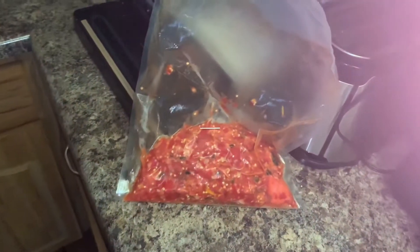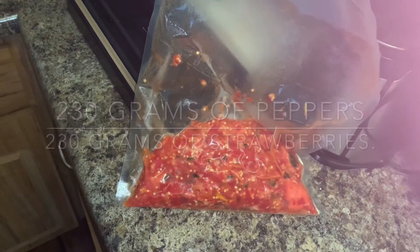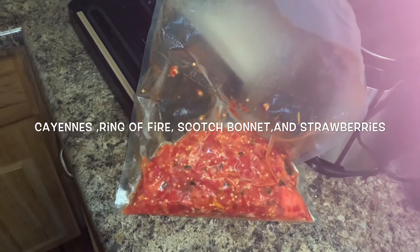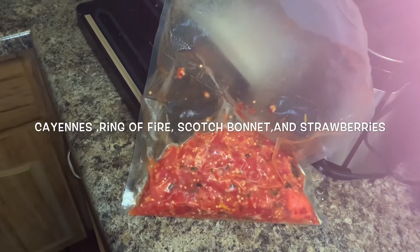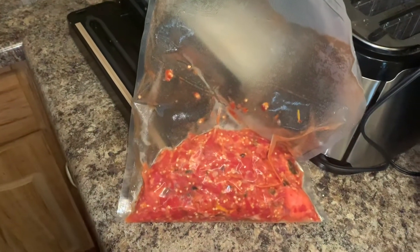To recap: that was 230 grams of peppers — a mixture of ring of fire and cayenne, and two scotch bonnet. And then 230 grams of strawberries. We'll let this sit for about 30 days and see how it goes.